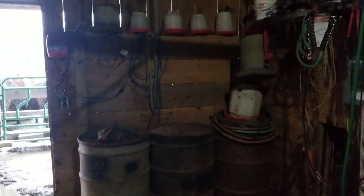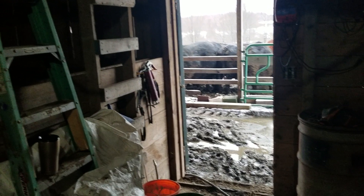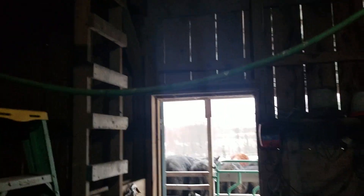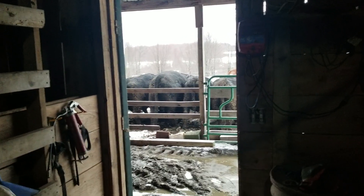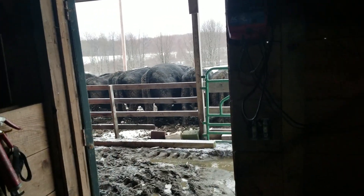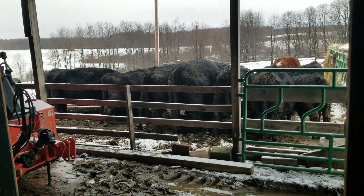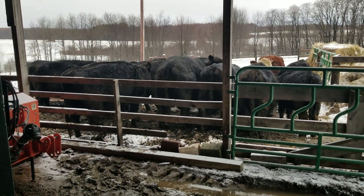Over here is just kind of where we keep the grain and all the miscellaneous stuff you might need every once in a while. And that's the ladder going up to the hayloft where we used to store square bales. We no longer do that — it's been about four years in the making. We are round baling now, which is much easier, especially for a little hobby operation. It just makes time go by a lot easier.